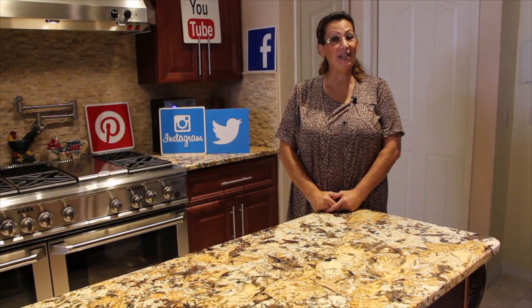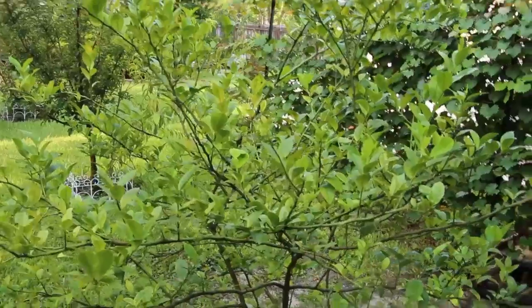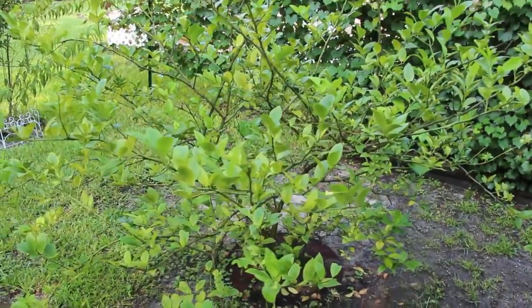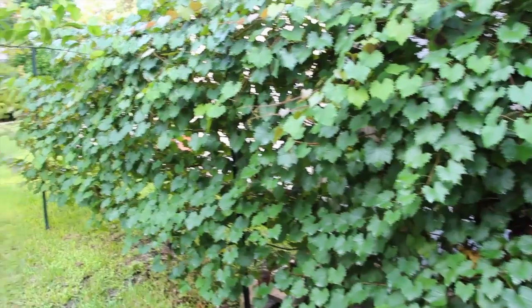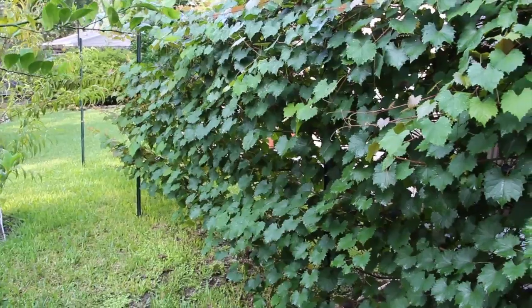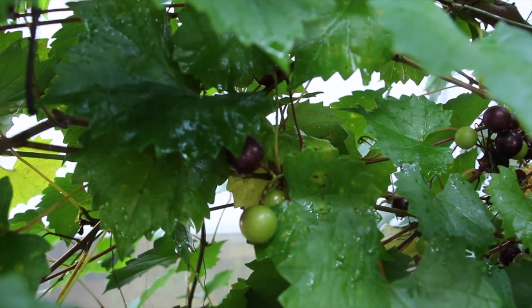Hi guys, thanks for tuning in to another episode of Cheryl's Home Cooking. Here is an update on all my flowering trees. This is a Meyer lemon tree, and behind that are my grapes — they're growing beautifully. You can see some grapes starting; these are the Muscadine grapes.